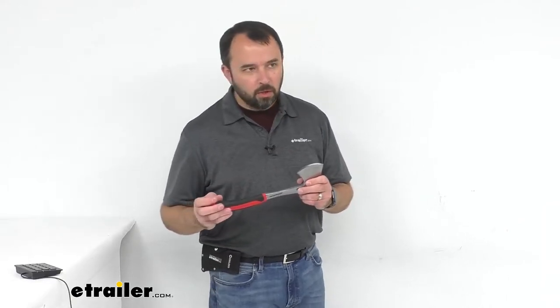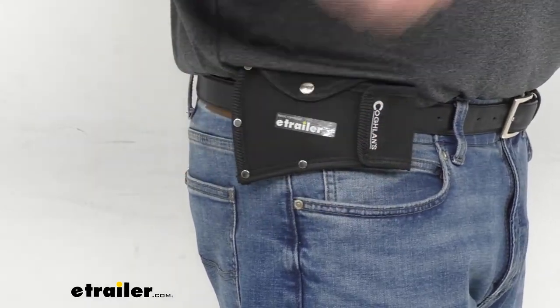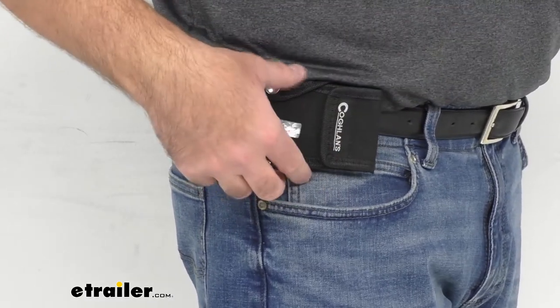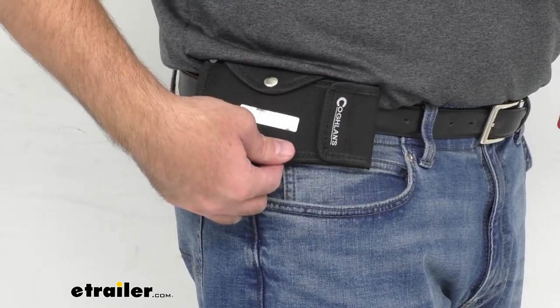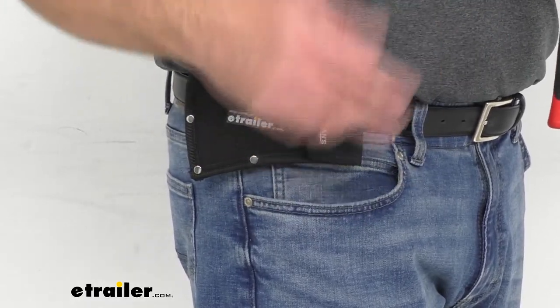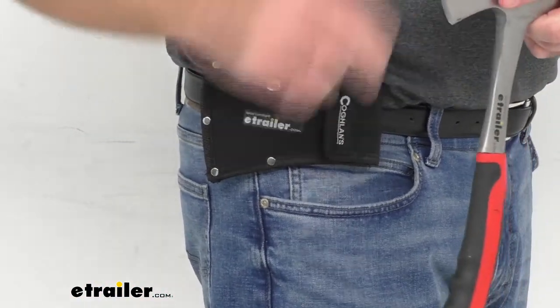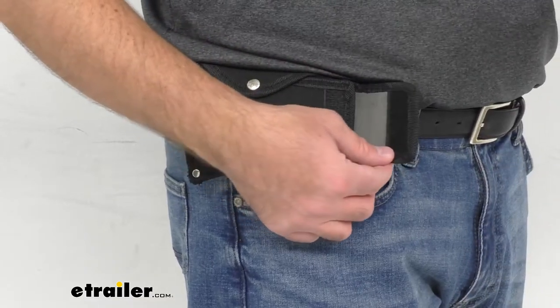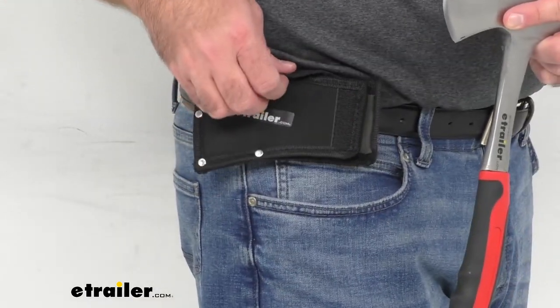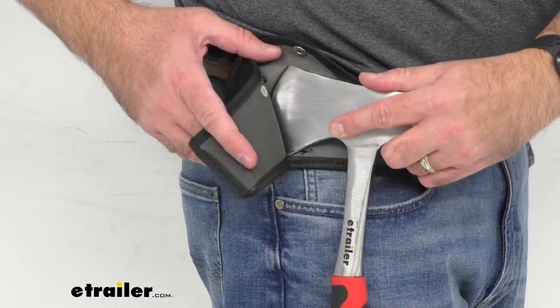This does include a nylon sheath that I have here on my belt — let me zoom in and show you how this works. I am wearing just a typical men's black leather belt. This sheath has a belt loop behind it, made more for a rugged belt. It has a hook and loop fastener and a top snap, which gives you ample opening to slide this hatchet in.